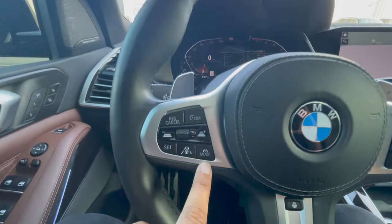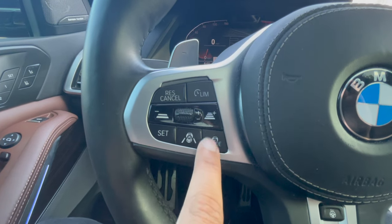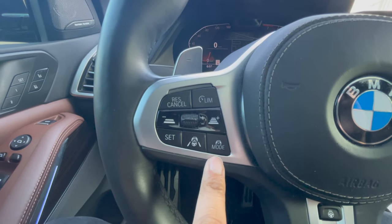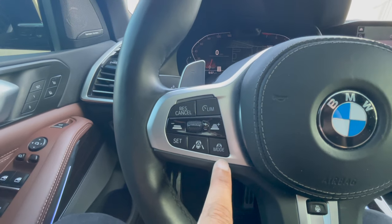Speaking of modes, we have our mode button right over here. Mode can do some really cool things and this is probably the most important part of the video. Basically, there are three types of different cruise control modes that this vehicle can do, and all BMWs can do.